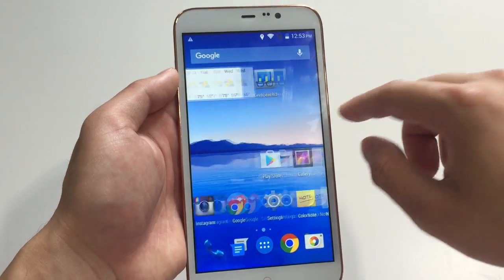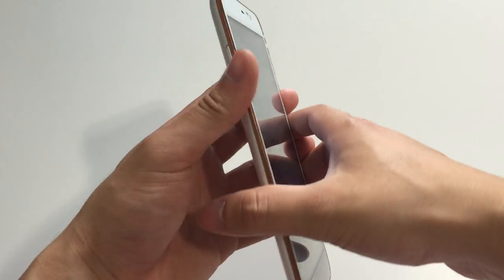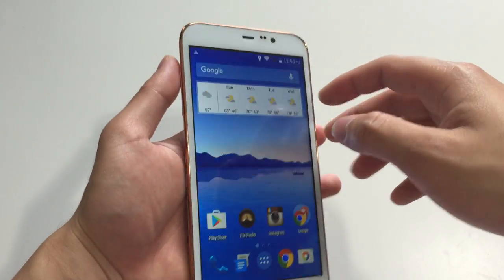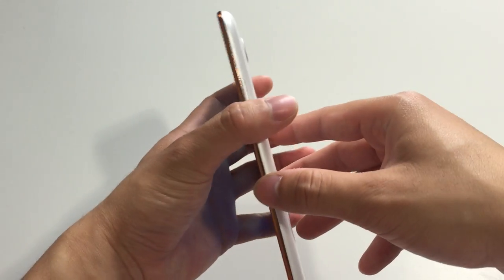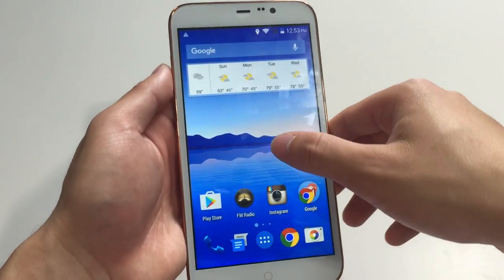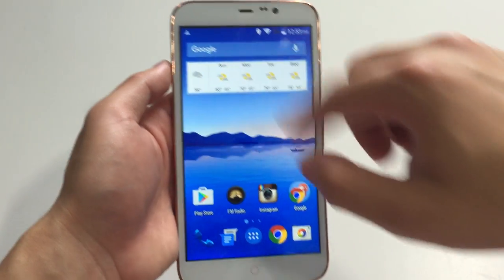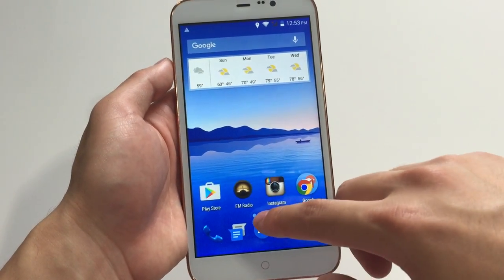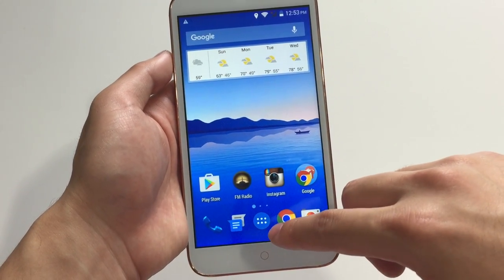The overall feel of this phone is decent. I love the bezel around it which gives it a better feel and just a more premium look. The device is really huge at six inches diagonally, so watching videos and pictures are really, really great.